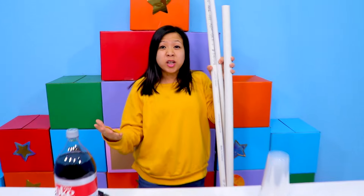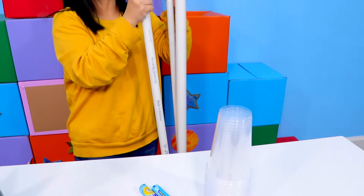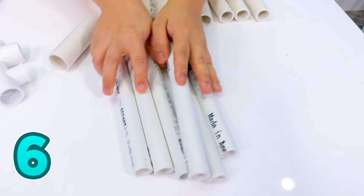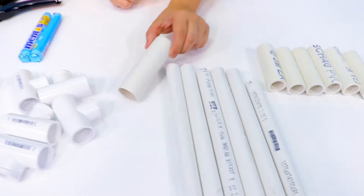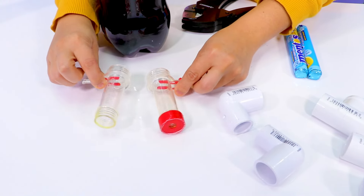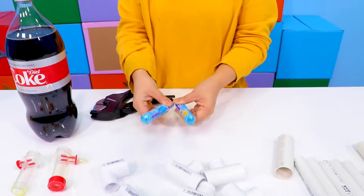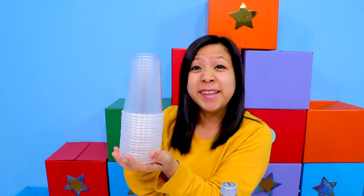Hi everybody! Today we're going to learn how to make a DIY soda dispenser. So first, you're going to need to get a whole bunch of different sized PVC pipes, and you're going to cut those pipes into these types of pieces: six long pieces, six smaller tubes, and a bigger size. You'll also need some connecting pieces, two corner pieces, a geyser tube, Mentos, soda of your choice, and some cups to share with your friends and family.